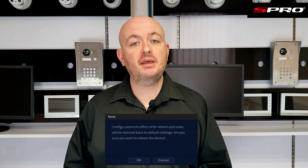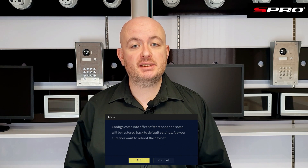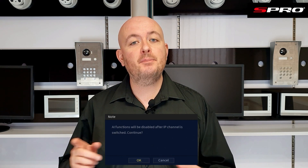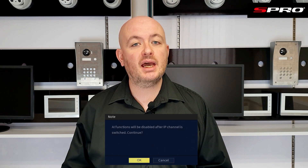At this point the recorder will need to be rebooted for these changes to take effect. Messages will appear informing you that this will reboot and that default settings will be restored. As mentioned, you will be switching from the ability to use AI features to the ability to add IP cameras. If you're okay with that, click OK and the recorder will reboot. When it comes back, you will have the number of IP channels you require.